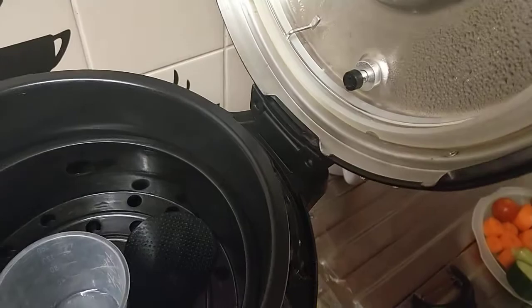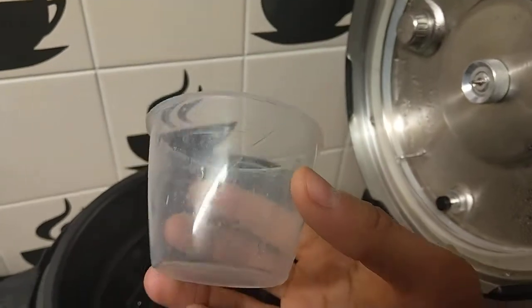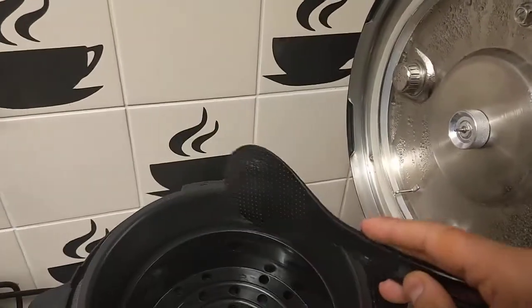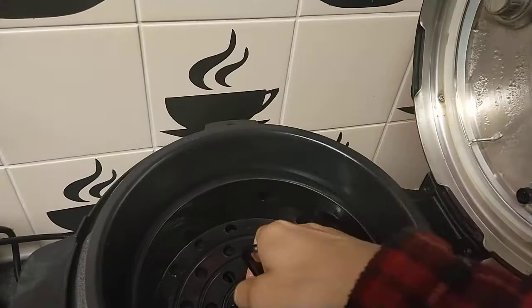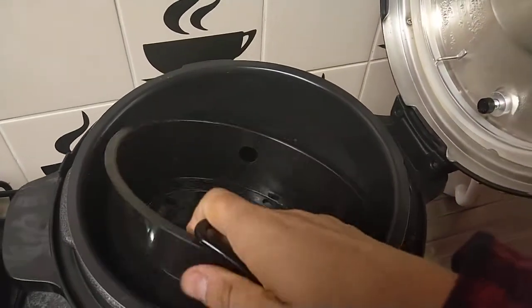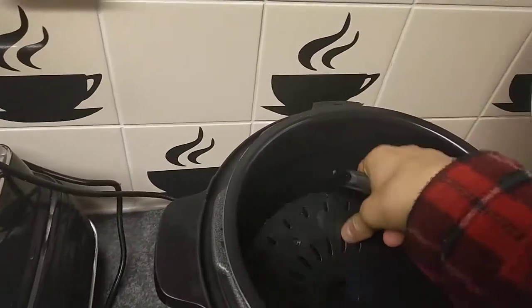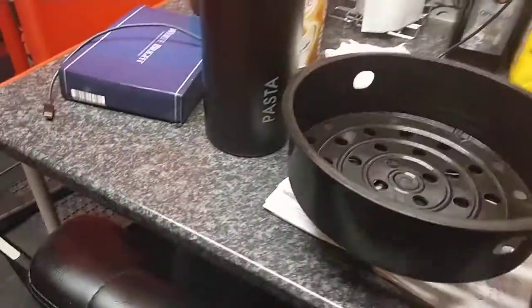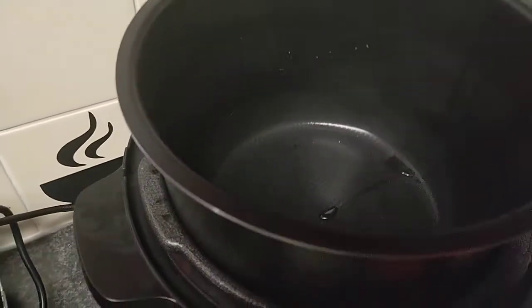It comes with a little plastic measuring jug for water — you can use anything really, like a normal cup. There's a spatula for scooping food out of the non-stick pot, a trivet to place your food on, and a stand. You put your food on top of the stand so you've got two layers cooking at the same time, and a non-stick bowl which is a good size.